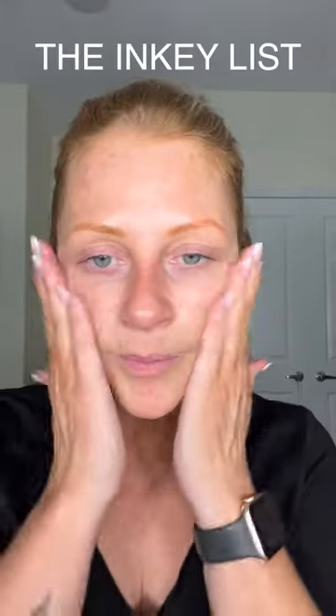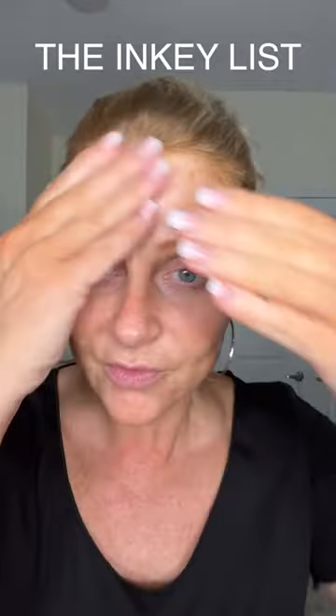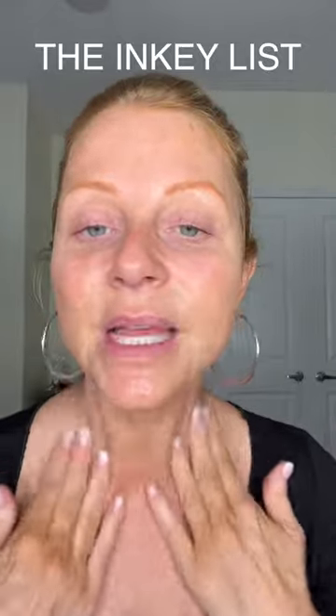This is the Omega Water Cream by Inkey List and the Hyaluronic Acid from Inkey List as well — it's sitting beside me and I really like it. It goes really nicely under makeup. I self-tanned myself last night, so I have to match it. Does this match? Yeah, I think that's good. I'm using the Charlotte Tilbury Beautiful Skin Foundation, by the way.